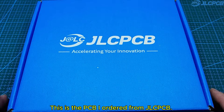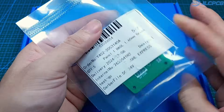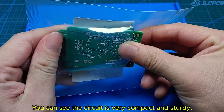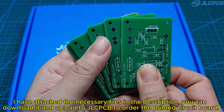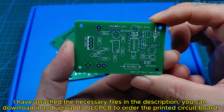This is the PCB I ordered from JLCPCB. You can see the circuit is very compact and sturdy. I have attached the necessary files in the description. You can download and upload to JLCPCB to order the printed circuit board.